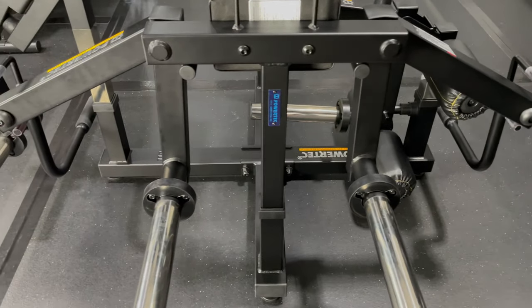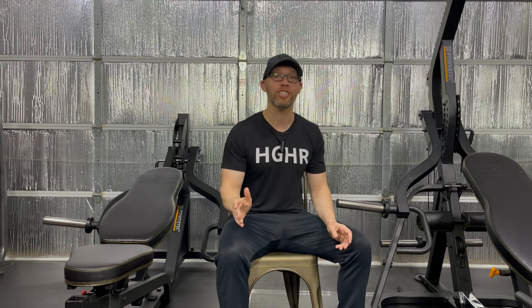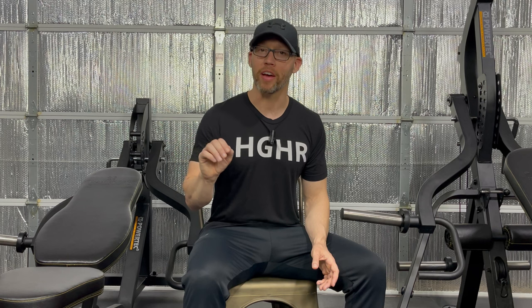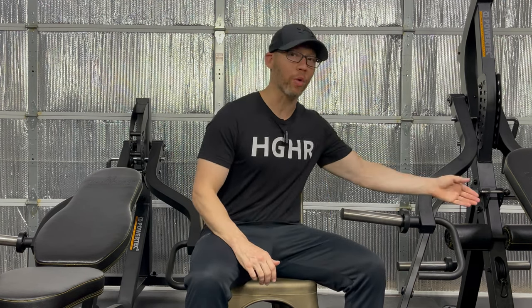The Peck Fly attachment even stores better with the arms configured this way. I am so glad to have this attachment back — even though this is my third one in the last six years, I figured by changing the arm orientation I could greatly improve the function of the machine. If you purchase this or any Powertech product, please consider using my Powertech affiliate link in the description. This attachment sells for $279, so if you already have the workbench or the multipress, it's going to be hard to find a more reasonably priced peck flyer.